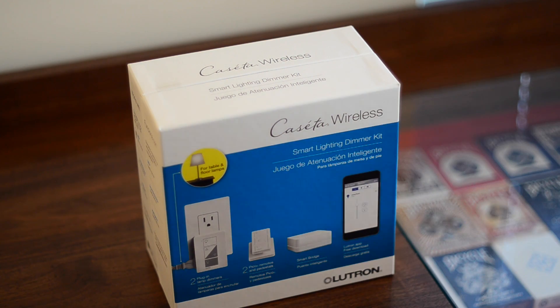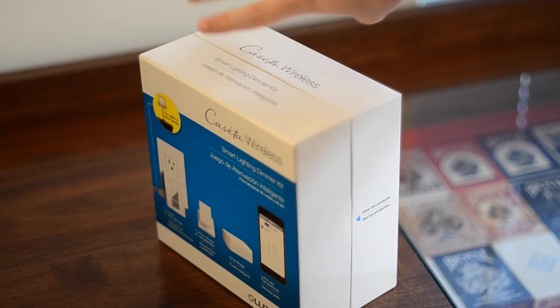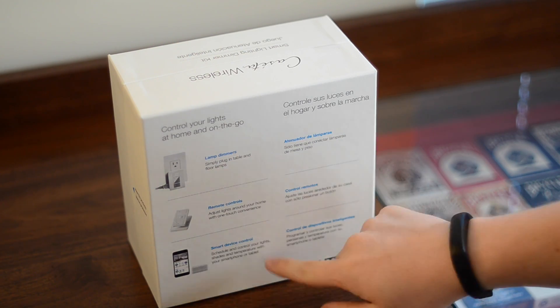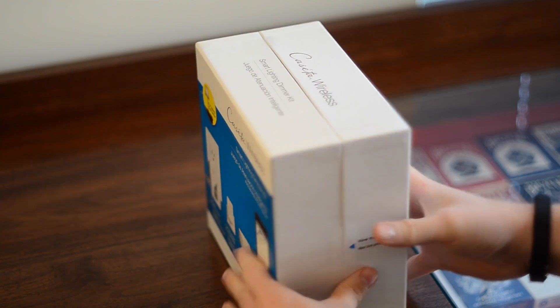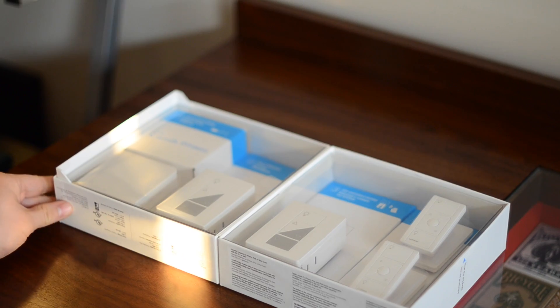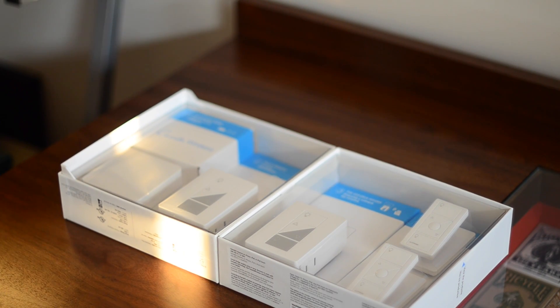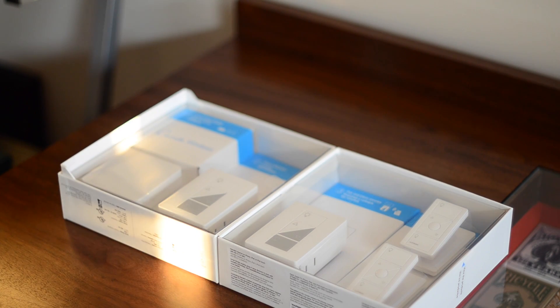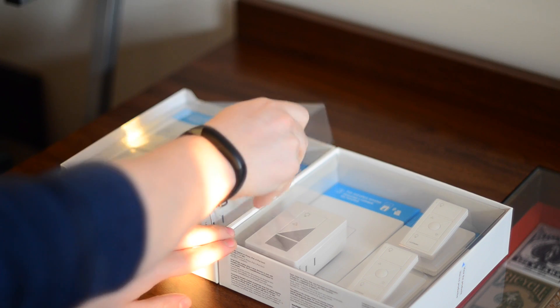Hello to everyone out there in YouTube land. I have here the Caseta wireless system from Lutron — the starter set. I am more than thrilled because after over a year, Apple has finally released HomeKit to the masses, and five new products have hit the market. The Lutron Caseta wireless system was the first one to hit stores, so we rushed out there and got it, and we're going to go ahead and put it through its paces.